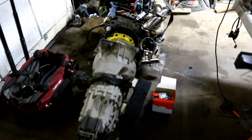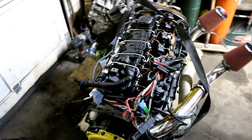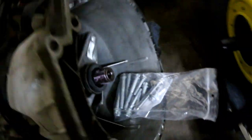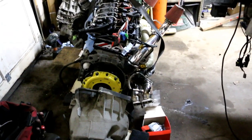Okay, so here we have the trans and the motor getting ready to marry these two together. We got new hardware right here. We already put the throwout bearing in with spline grease, so we just got to bolt it together — pretty much that's it for today.